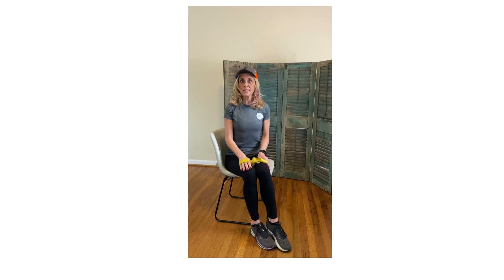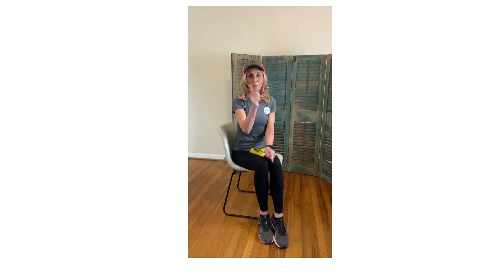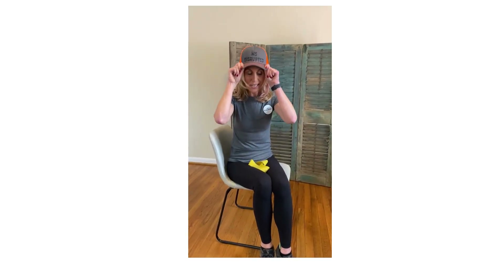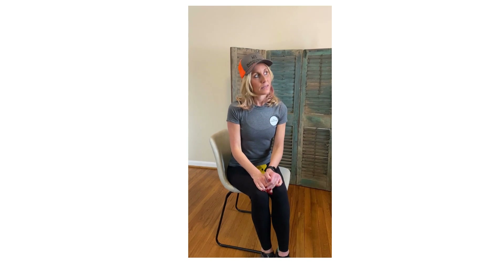And that my friends will help straighten the shoulders. That is my move for shoulders today. So let's get started. I'm sporting some of our new swag — if you're interested in getting a cap, DM me or look on the website at msdisrupted.com.